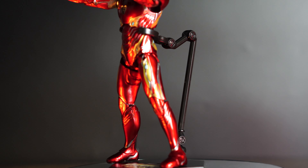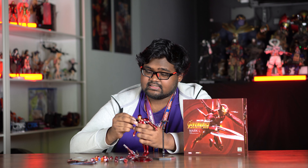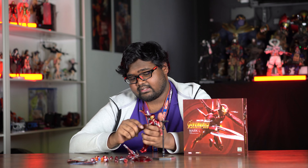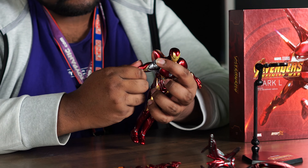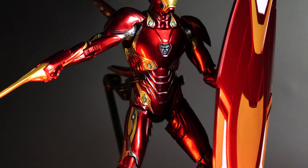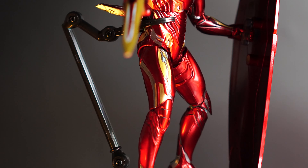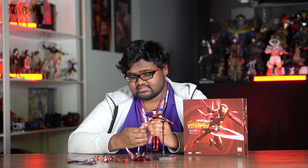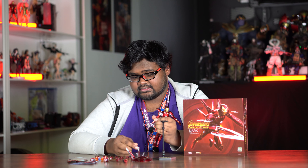The arms have a full 360-degree ball joint and the shoulder pads are on a double hinge so they move out of the way. The bicep rotates fully 360 and the elbow has a double bend. The arms can also be pulled out to swap with weapons, and the hands are ball-jointed and interchangeable.